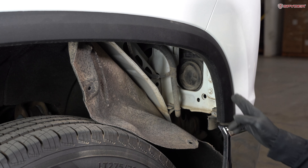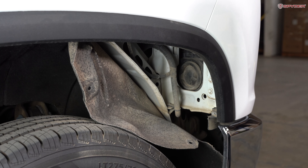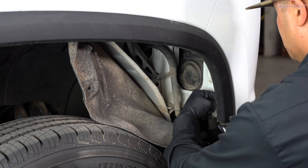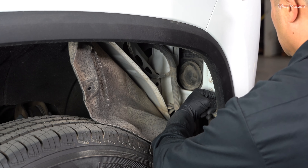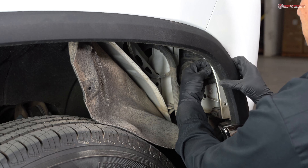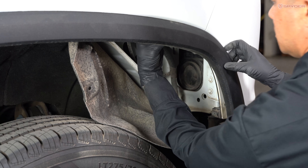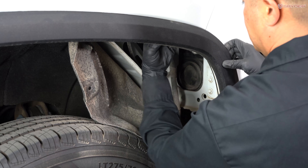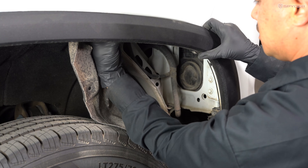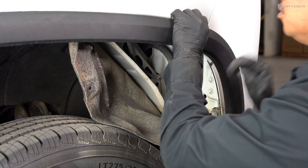Next step, you want to unclip the fender flare, which is secured by four retainer clips. So you're just going to reach in and pinch the retainer clip and release as you go. So that's one, then there's two, that's number three, and that's number four.